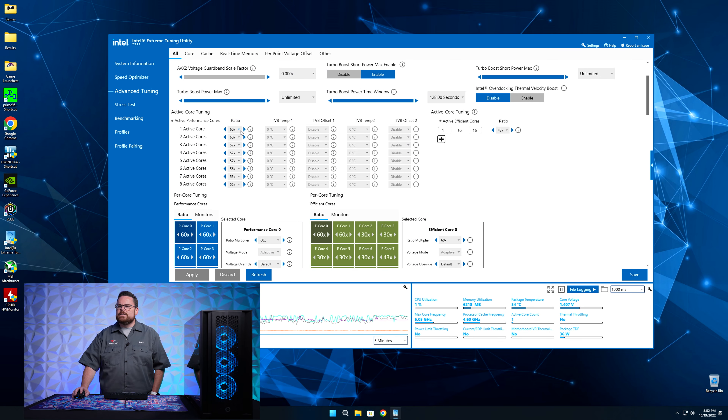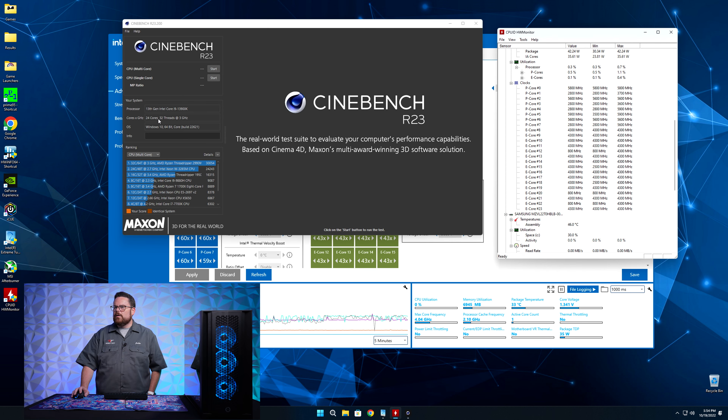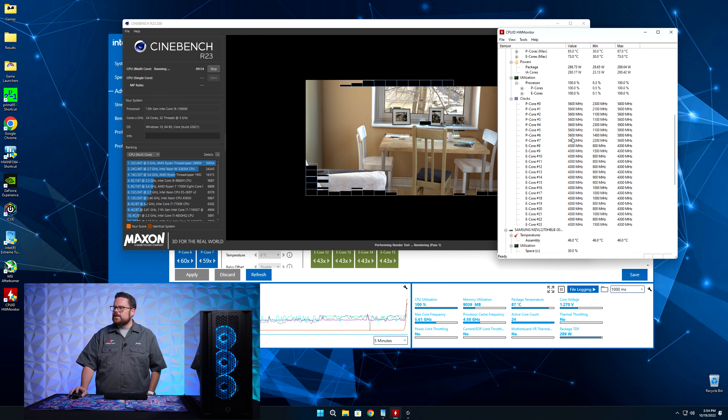So if we have one or two active cores, we're going to be at 6 GHz. If we have three or more active cores, let's put it up to 5.8 — we'll play with this. We'll set it at 5.6 across the board, so we've got essentially a 100 MHz all-core overclock. Let's apply this, hit start on multi-core, and we should see 5.6 running across all cores. There we are — we're seeing 5.6 across all cores.